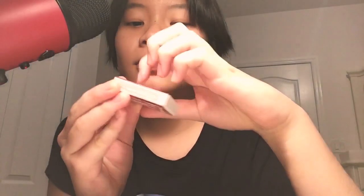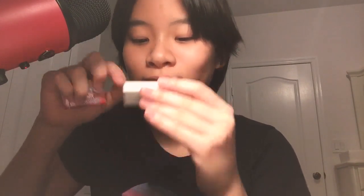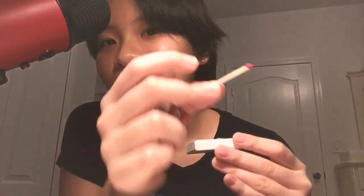And now we have a box of matches. I'm not gonna strike it right now, but I'm just showing you guys. It smells like wood, which is what it is. That's what it looks like.